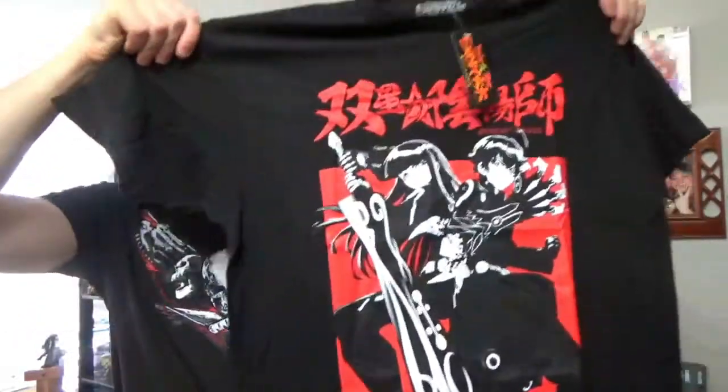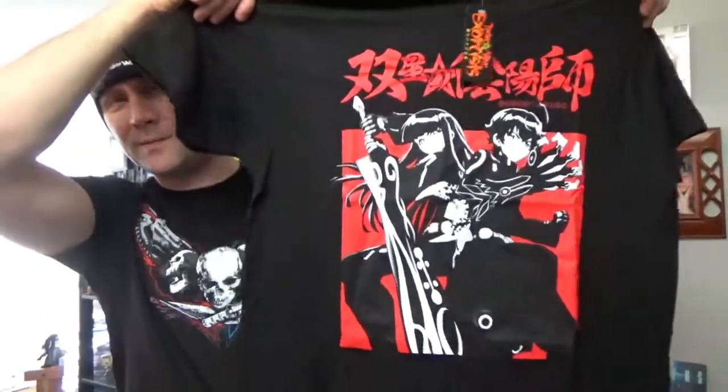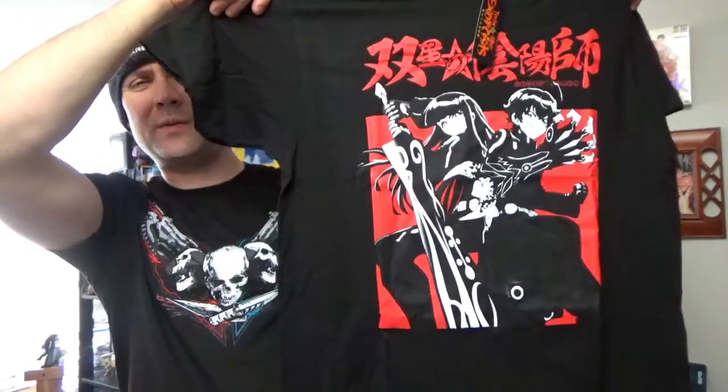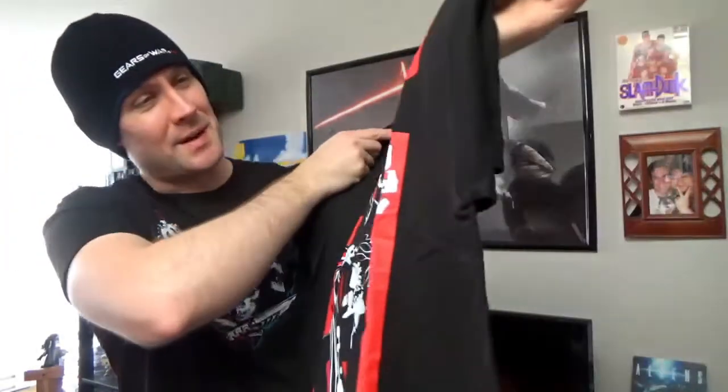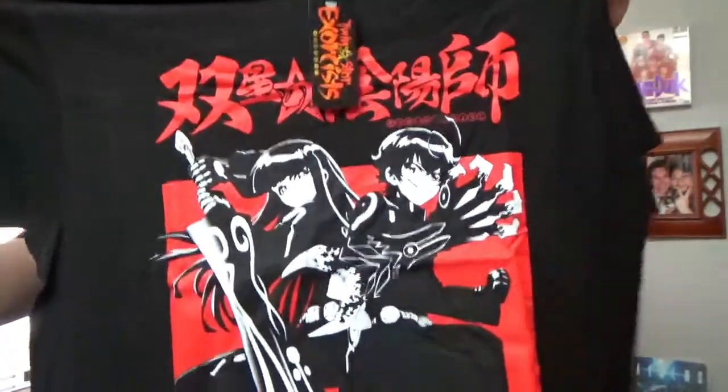First up, we got our Twin Star Exorcist t-shirt. I started watching this show — I've seen episode three or four. I'm definitely going to get back into it because I do like this show, and that's a nice shirt. I like that.